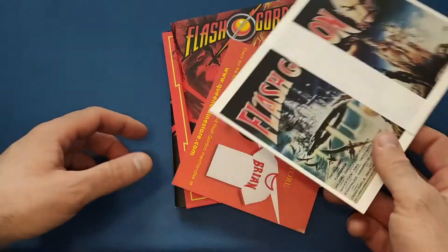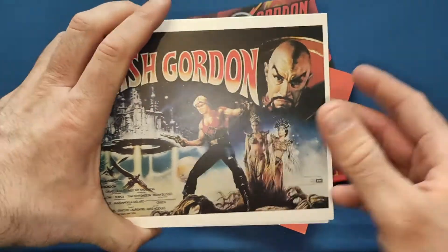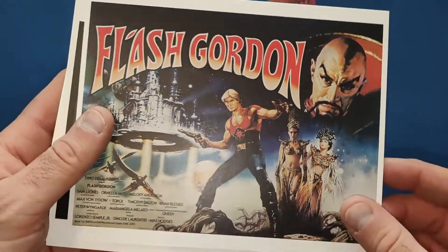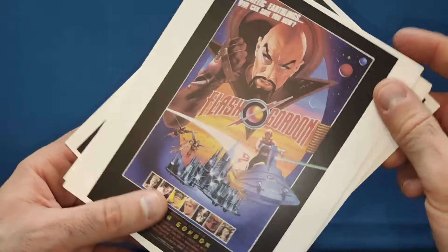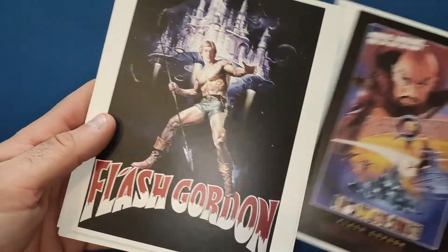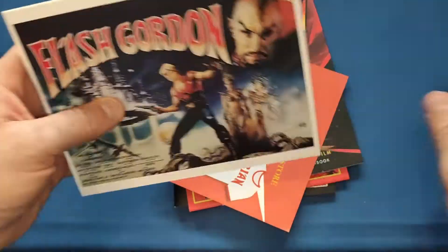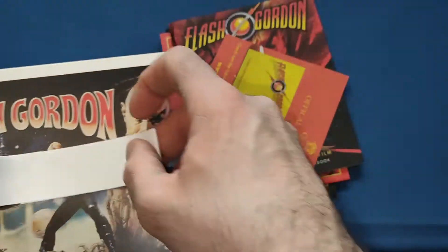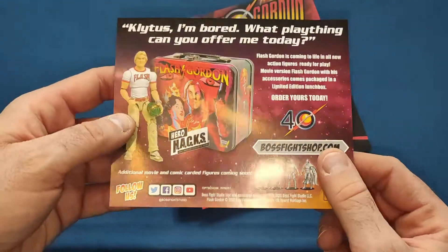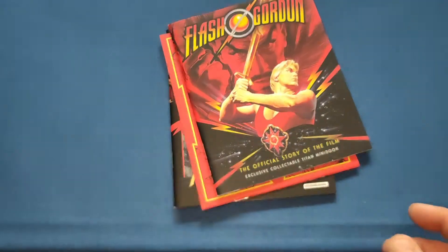Then you get some nice little art cards — here's a better look at one side of the poster. Very nice, nothing on the back of that one, just white, and another different artwork card as well — different takes on the posters, very good. Then there's a little insert here for the Queen official online store, so you can get some merchandise from BossFightShop.com. I don't know how current that is as this set is a couple of years old.